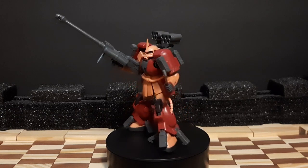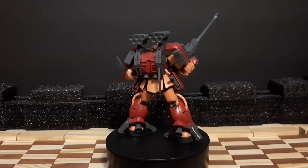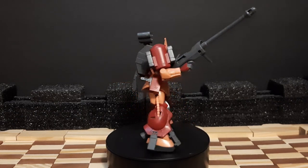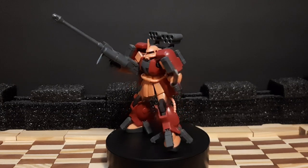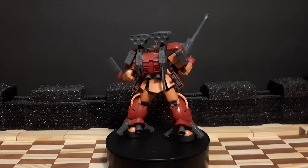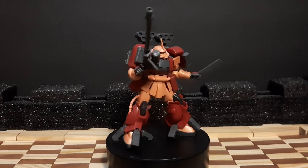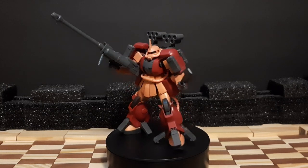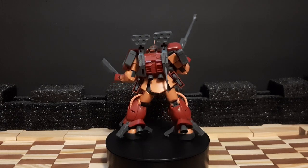This holds a special place in my heart, being one of my first Zakus. I really love the design of the Zaku Amazing — it's more tactical, which is one of the reasons I got it because I love military stuff. It's also a red unit, and as a running joke, if it's a red unit, I'm going to buy it — it's always got to be bought.